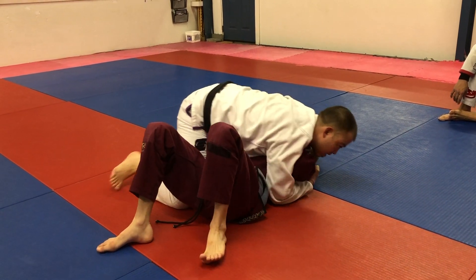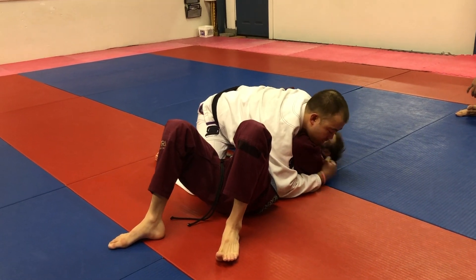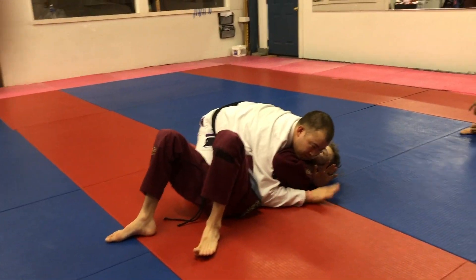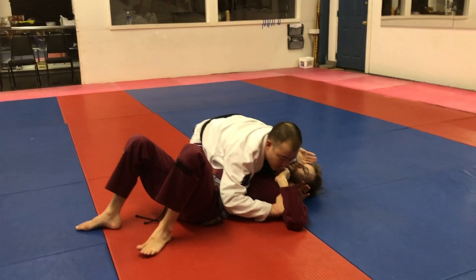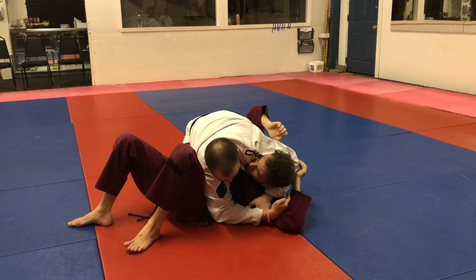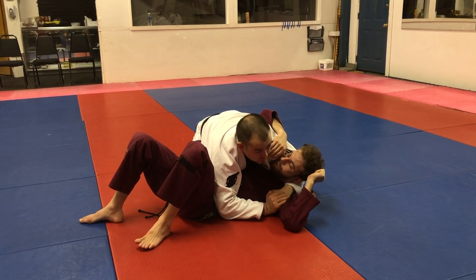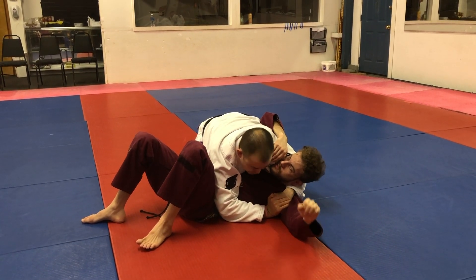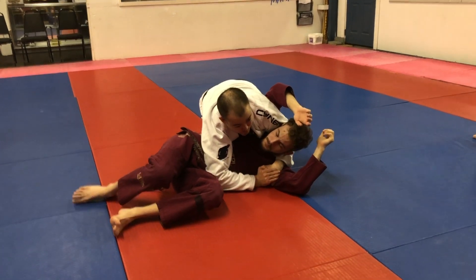I'm going to bypass this arm, move it up, slide my knee down, hand underneath the head. This hand's going to come inside on the bicep. I'm going to push up just enough to make space where this hand can slide to the armpit and hold here. This is a reinforcement hand to pull your arm down — you're not going to get your hand up. I pretty much got that arm trapped.